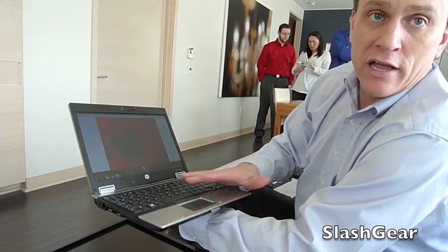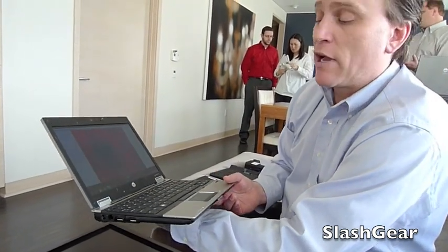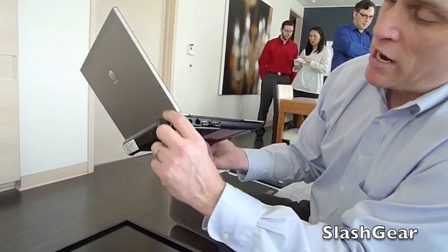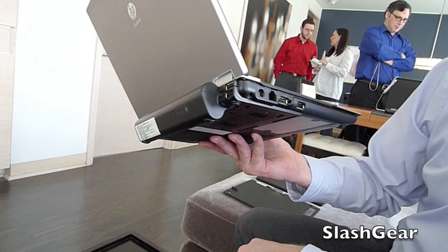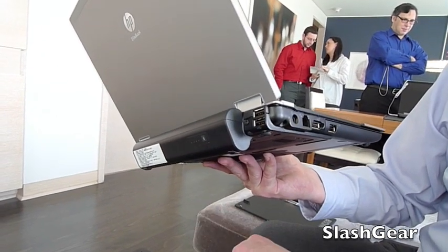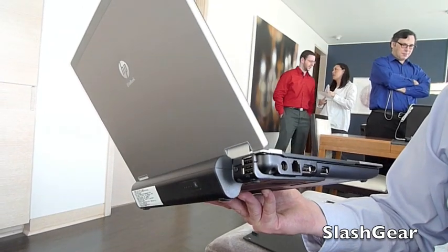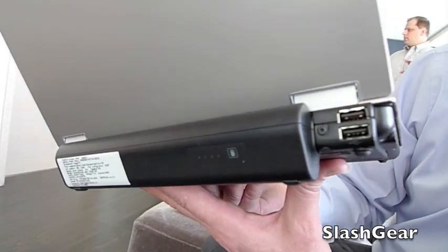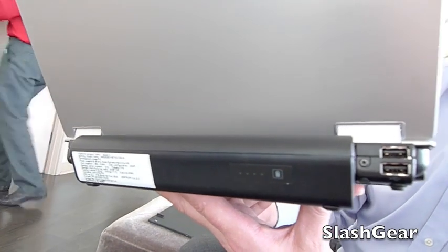Battery life is important when carrying an ultra-portable. We offer three options: the nine-cell option gives you upwards of ten and a half hours, the six-cell gives you eight hours, and the standard three-cell, which sits flush along the bottom, gives you four hours of battery life.